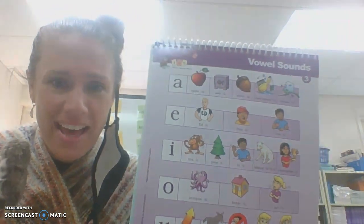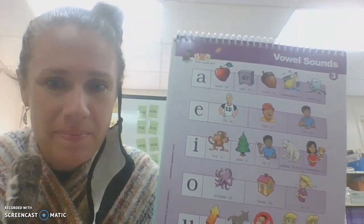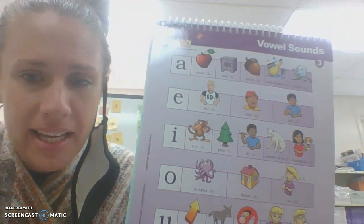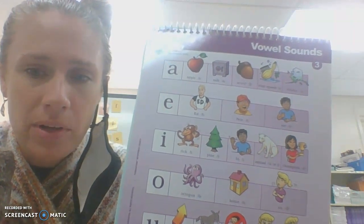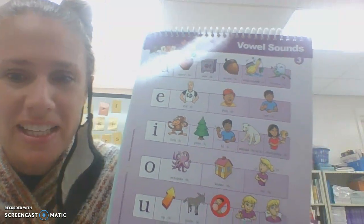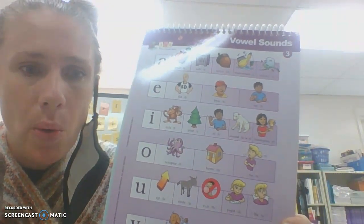E — Ed — A. E — P — E. E — Me — E. I — Itch — I. I — Pine — I. I — High — I. I — Animal — I or A. I — Champion — E. O — Octopus — A. O — Home — O.